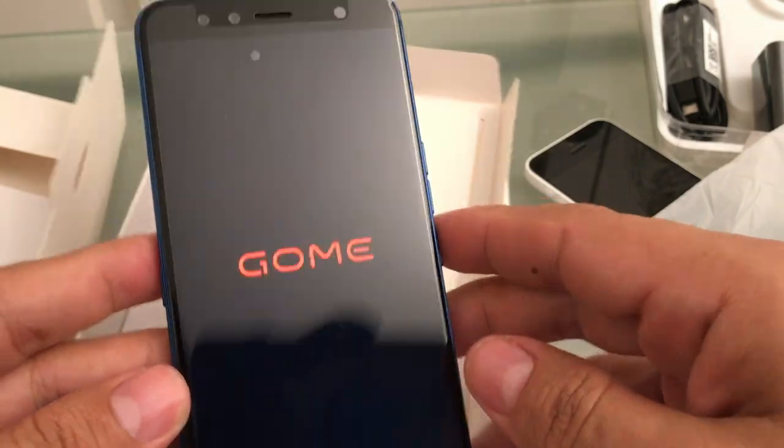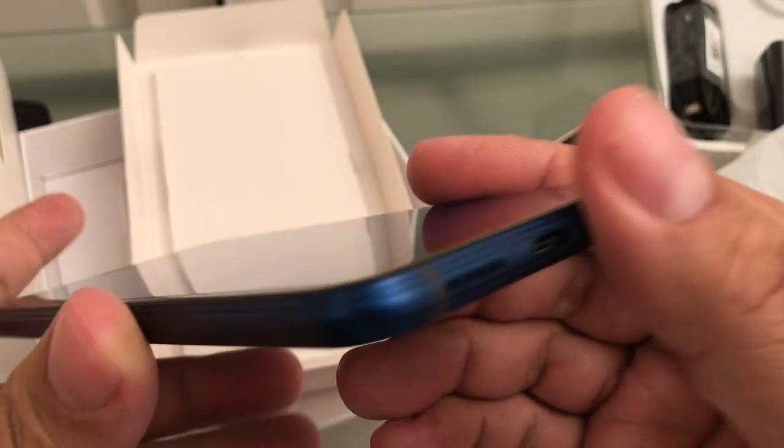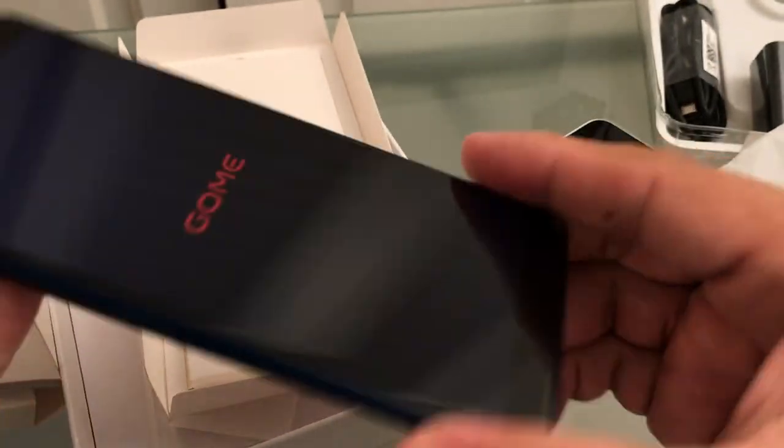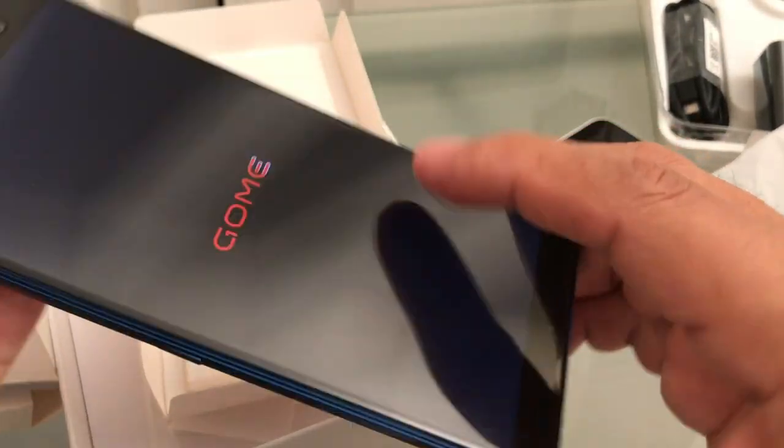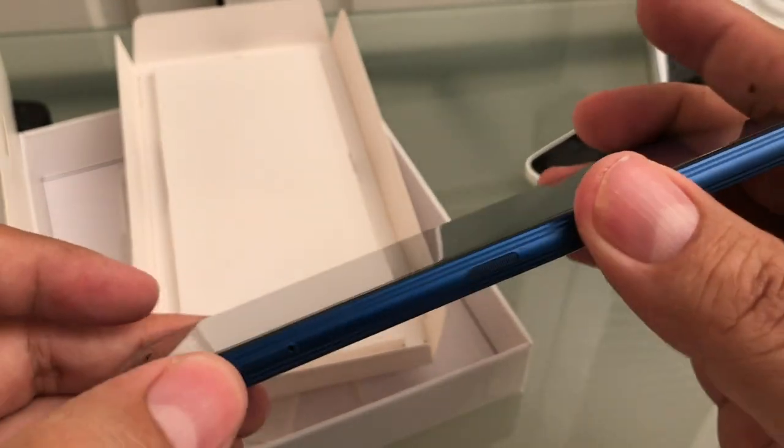Look at this guys — Go-Me. USB Type-C, and one is a speaker. We are waiting for this to pop up. This is the power button, you can put a SIM card here. And this is the microphone.